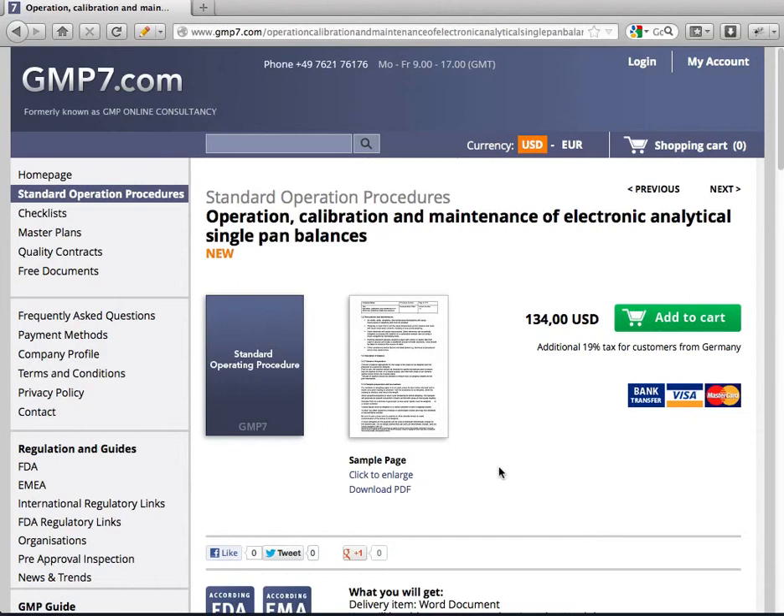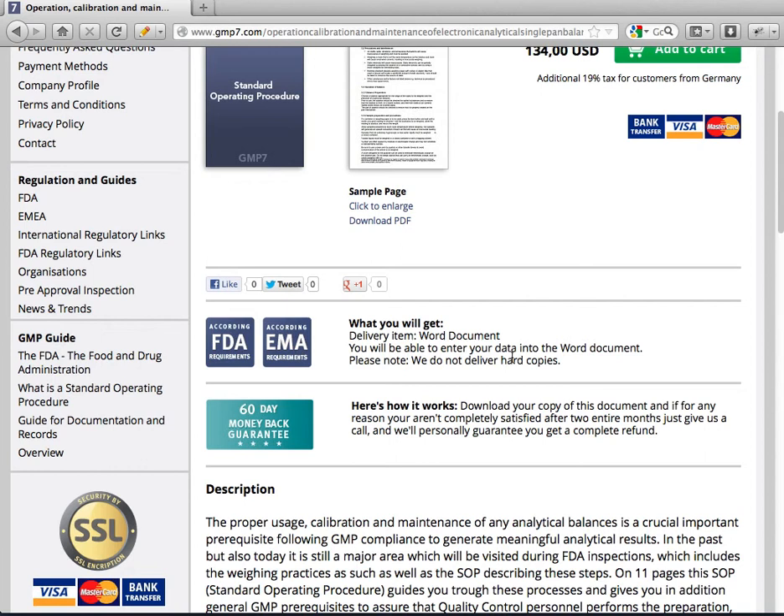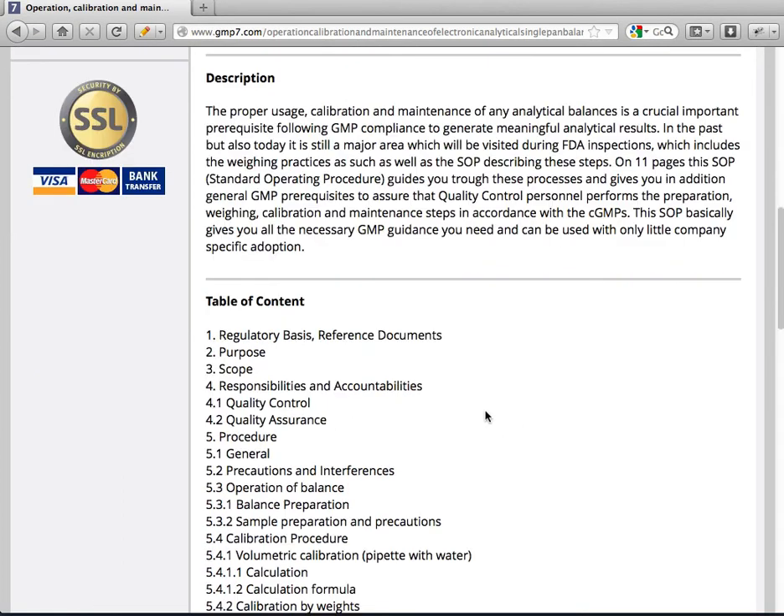Welcome to GMP7.com. I am happy to present our standard operation procedure for operating, calibration, and maintenance of electronic analytic single band balances. With this document, which you can buy on our website, you can do all the necessary steps for usage, calibration, and maintenance for these balances.